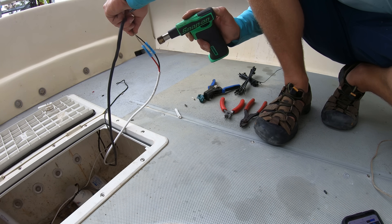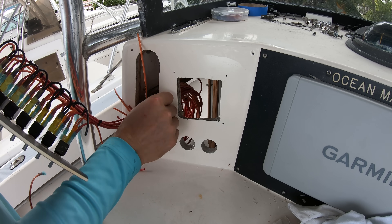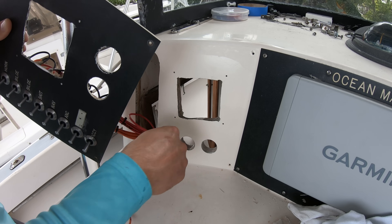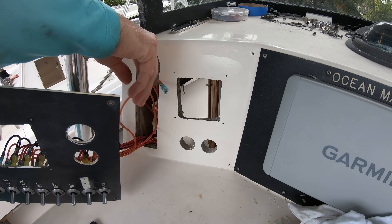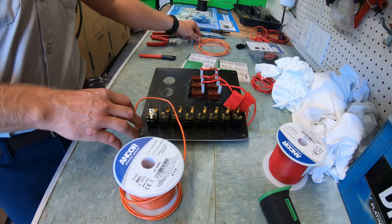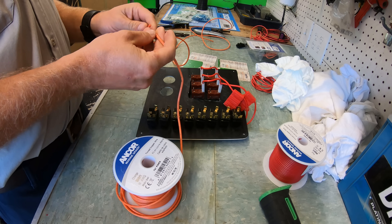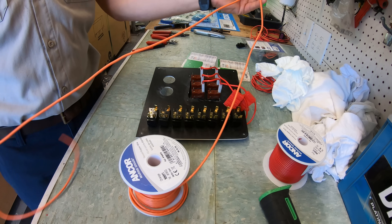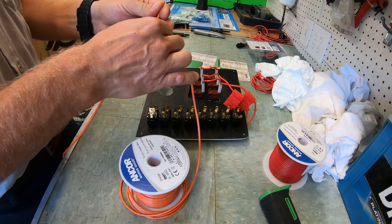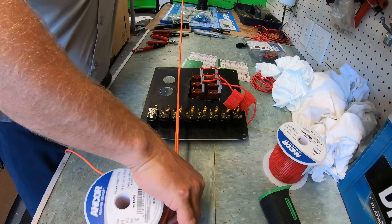Which brings us to the fun part — putting in all of the switches and getting them all wired up. For this job, I always find that it's easier to take the panel out of the boat in order to put all the switches in. With all the other parts in the boat, it's easier to take a piece of wire and measure out the length that you need to make, then pull the panel out so you can put it on the counter in the shop and use that wire to cut all the others and hook them up onto the switches.